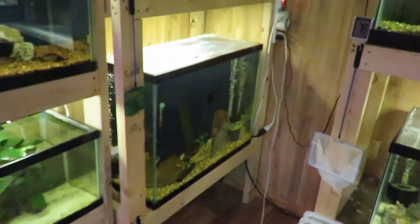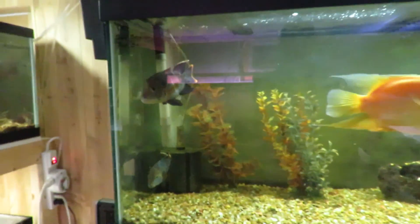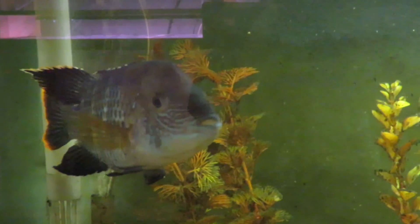I'd like to add some fish to that tank and a few others. This is Studnick Aquatics — thanks for watching!